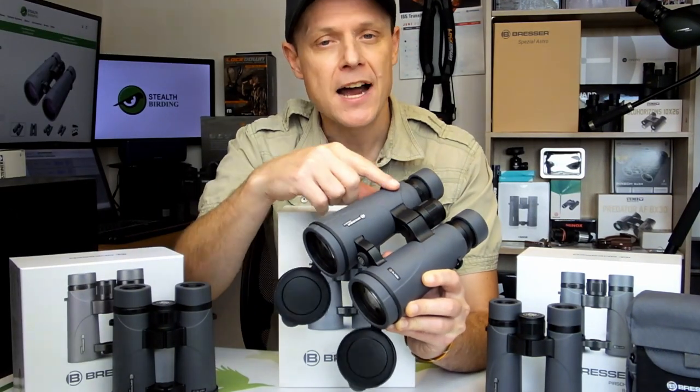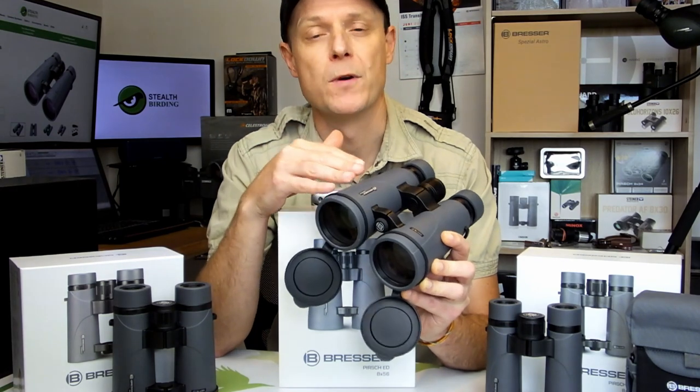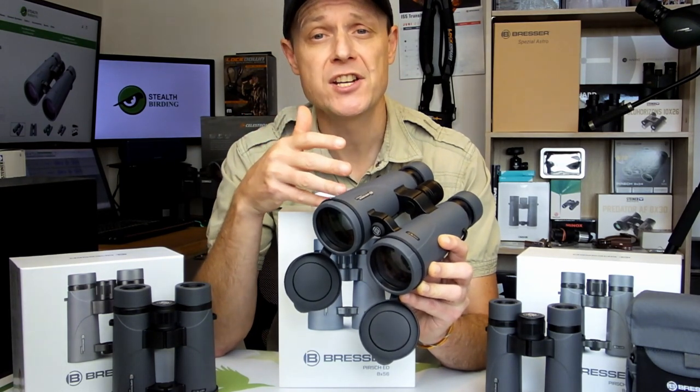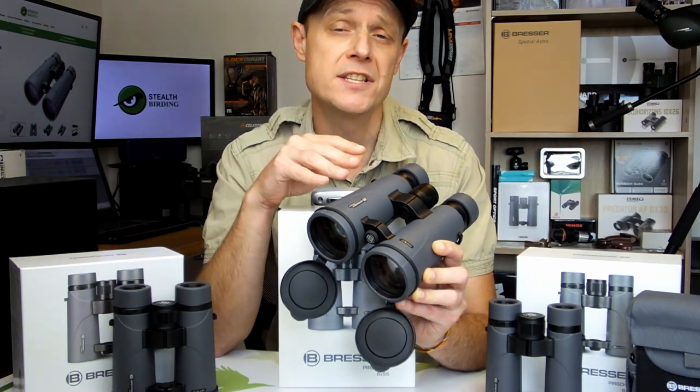As well as this, the entire optical pathway on all of these binoculars is fully multi-coated with anti-reflection coatings. This reduces unwanted reflections and thus increases light transmission, with the result that you get brighter, higher quality views.